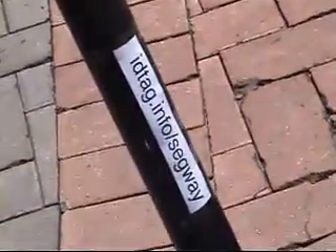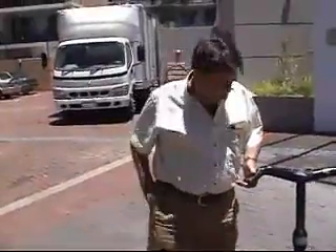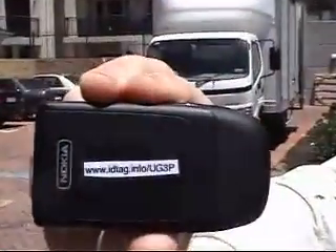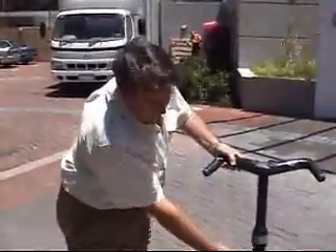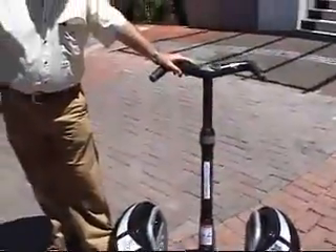You may see here idtag.info/Segway. This is a new website called idtag.info where they issue you URLs for free — such as the one I've got on my phone. If you put that into a browser, you'll find a page about my mobile phone and how to get it back to me. If you put idtag.info/Segway into a browser, you'll find out who the owner of the Segway is in case it's ever lost. You can find all the information at www.idtag.info — it's a brilliant new site.